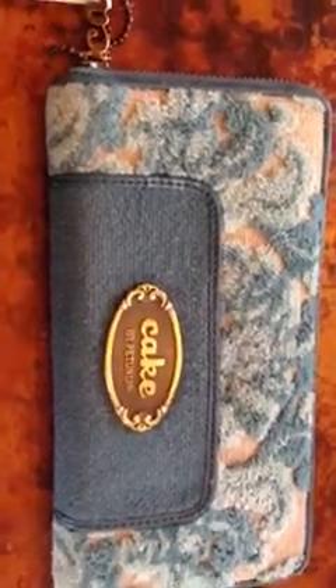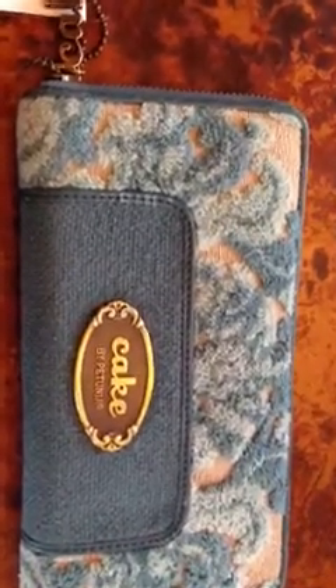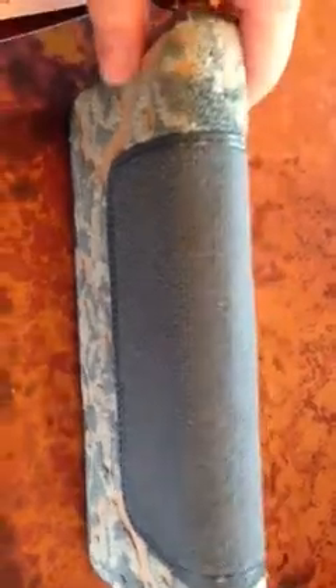So here she is, the French Gooseberry Park Avenue pocketbook. She's got a little bit of mild pilling around here. It's really not anything that's horrible at all — I actually have one that's worse than this.